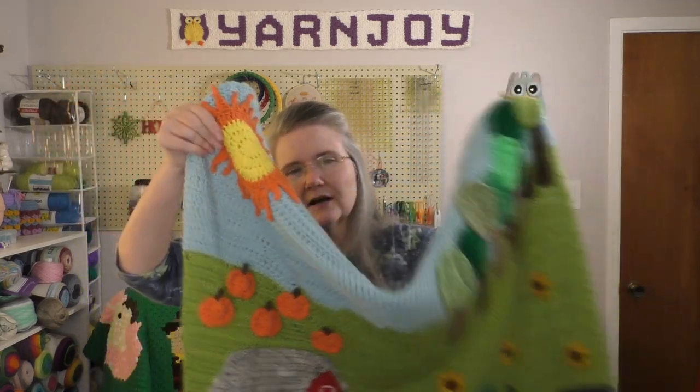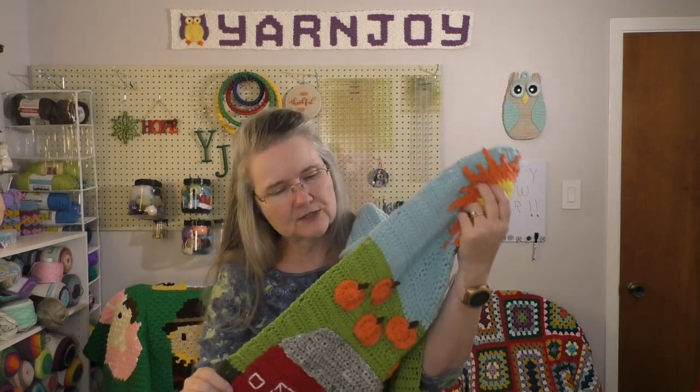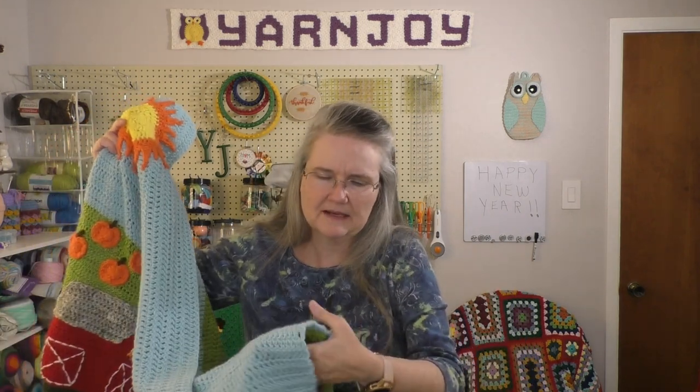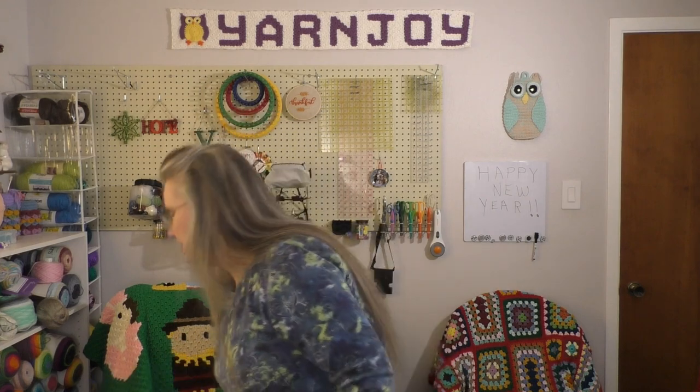I didn't put a border on it. My sides looked pretty even and I just decided not to put a border on it at all. It looks finished pretty well on the side. So I decided to say it's done, and that is finished and off my hook.